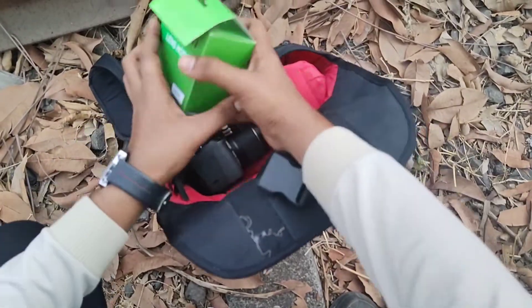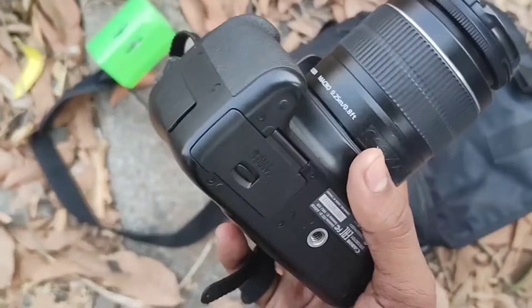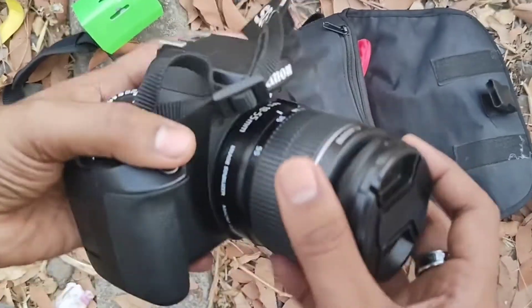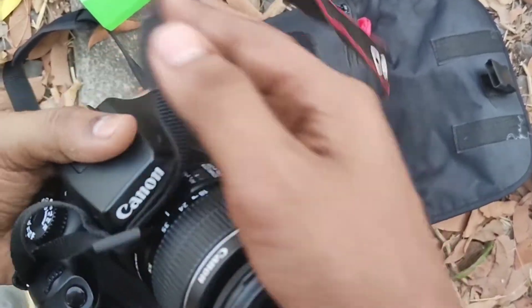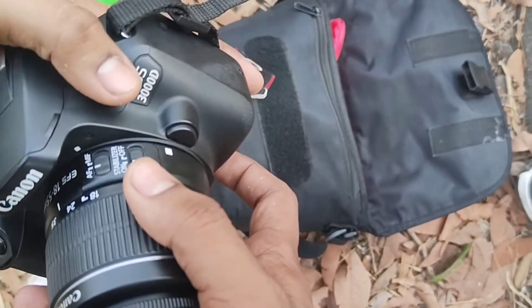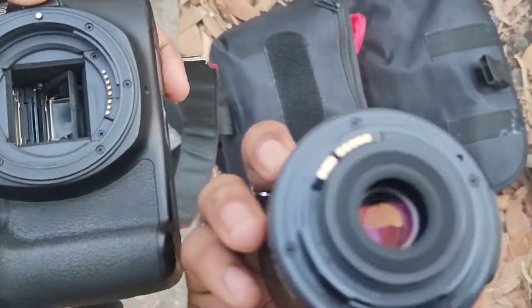If you buy a DSLR, this is the first time we keep the DSLR. So guys, this is the DSLR — EOS, Canon's branding. EOS 3000. I'm going to show you the lens and the buttons. So you can see.